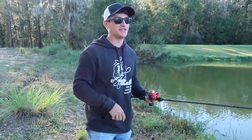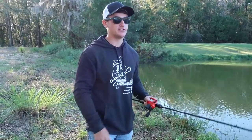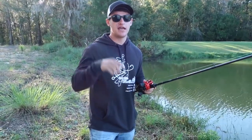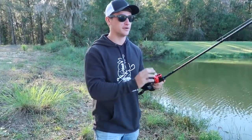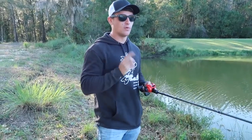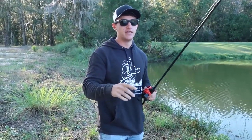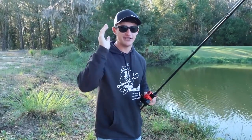We're at a pond now. We fished the lake with kayaks for a bit — big shoutout to a fan who showed me that location — but it was tough, so we moved to the pond to film the tip video. It would have been hard to demonstrate from a kayak. I've got my Megabass jerkbait and my combo right here. I'm going to show you a few different ways I like working a jerkbait, and one way that's going to help you catch 10 times as many bass.